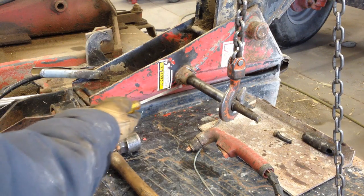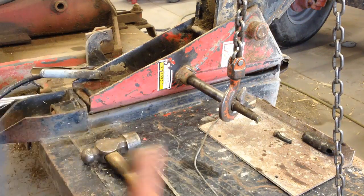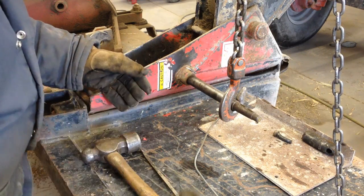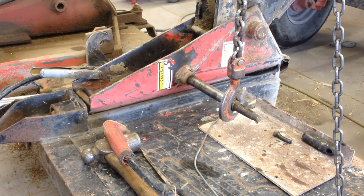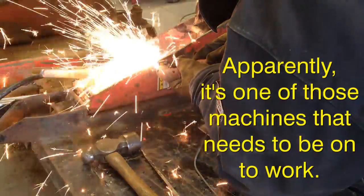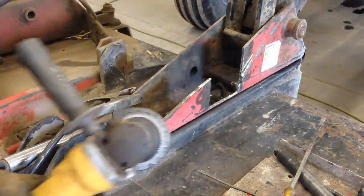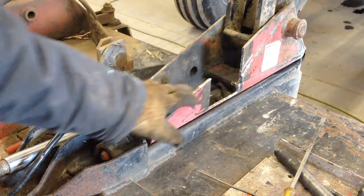All right, all the way around here. I'm almost going to cut it out. I was just cleaning this all up with the grinder, getting rid of all that scale, and I ran up here — I want you to look at the sparks.